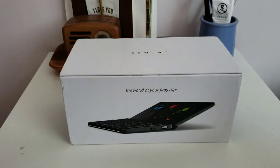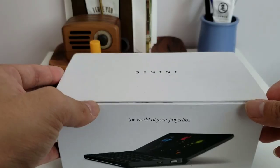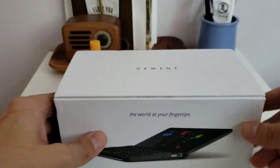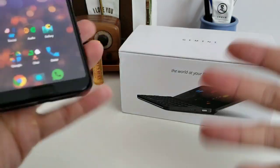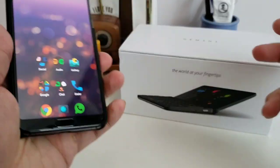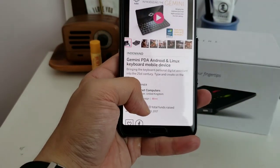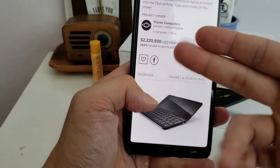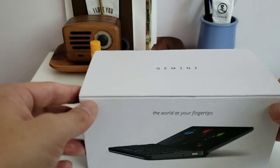I have another unboxing today — this is the Planet Gemini. Planet is a British company and this is a new PDA they released, kind of inspired by the 90s. Before smartphones, everybody loved one of these — PDA stands for Pocket Digital Assistant. They launched it on Indiegogo and it got backed over two million dollars right away, so I'm excited to test this out.